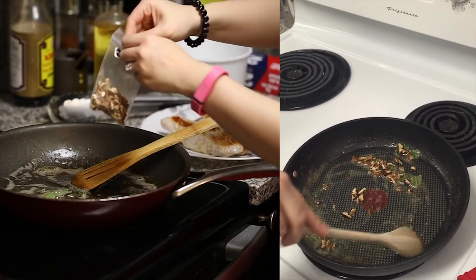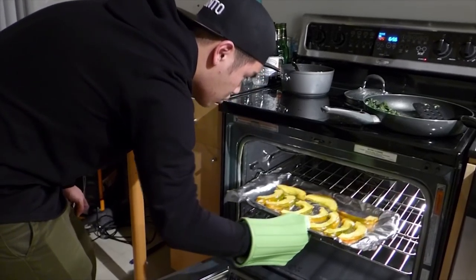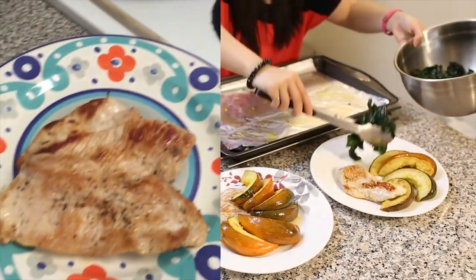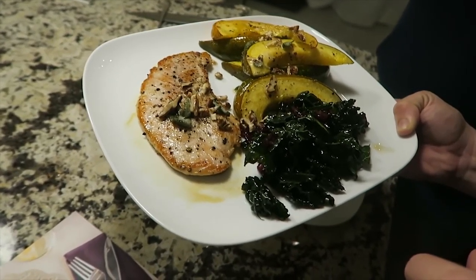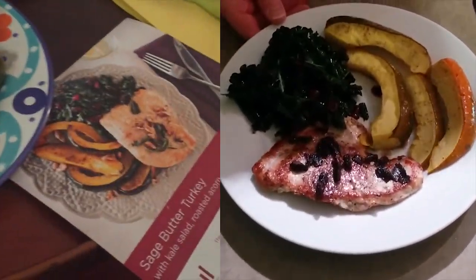At the same time, we're going to make the sauce with butter. Last step is taking the squash out of the oven. So now we can plate everything. And we're done. This is the final product — sage butter turkey. Looks pretty well close to the pictures.